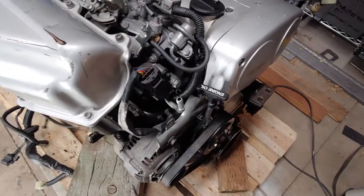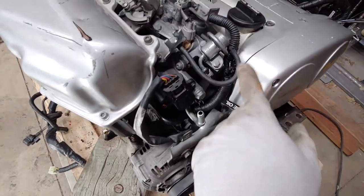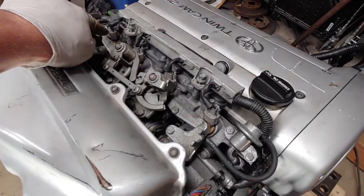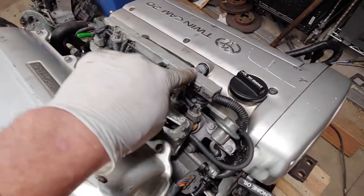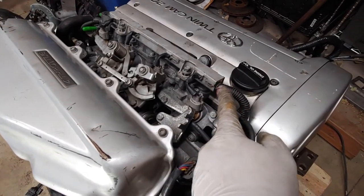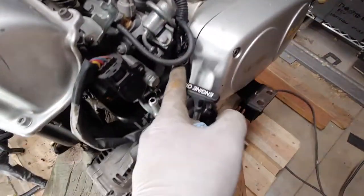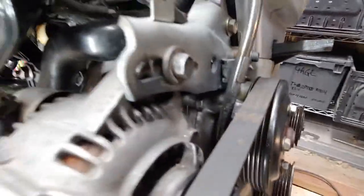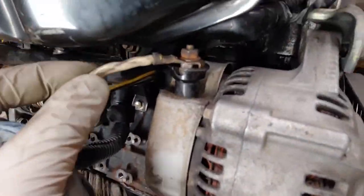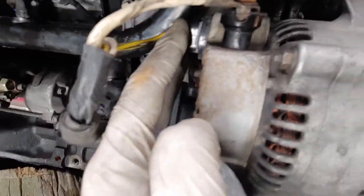Connections over on this side of the engine — you have your injector connectors, four across here. This whole plastic shield to all the injector wiring is included in the harness. You've got your throttle position sensor connector. And then there are two connectors on the alternator — that guy and that guy.